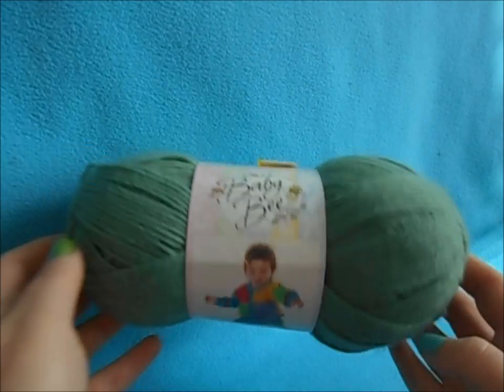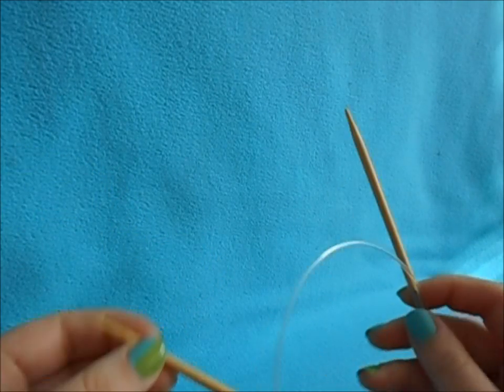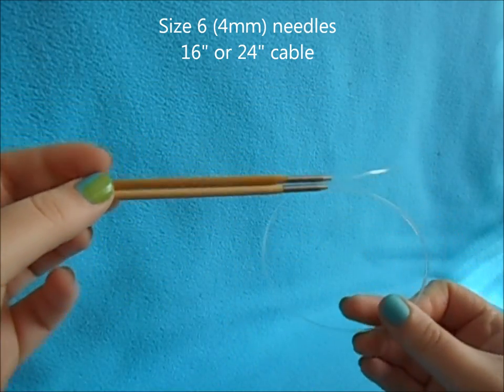You'll need to pick the yarn color — I have Baby Bee yarn in Peapod. You'll need a stitch marker to mark the beginning of your rows, and you'll need your needles. For this we're using size 6 circular needles; you can either use a 24 or a 16 inch cable.